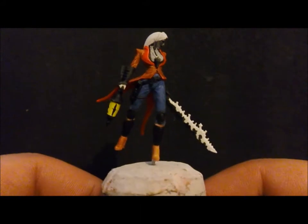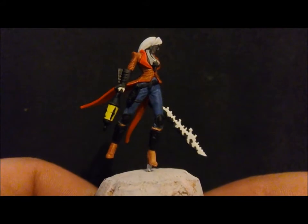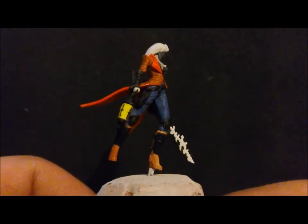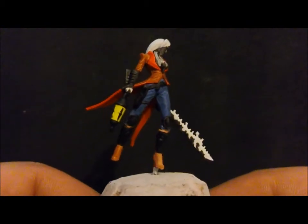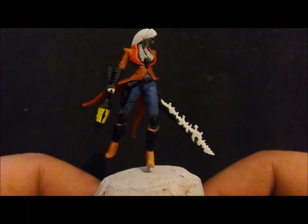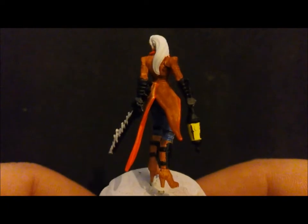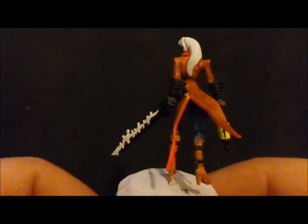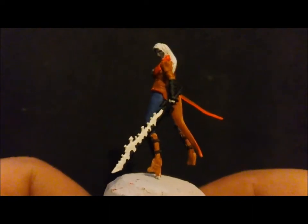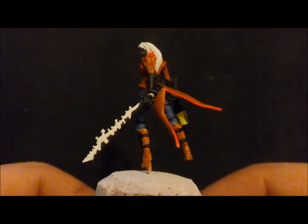Basically just laid down the base colours, just getting a feel for where I'm going to put the highlights, and I've done a little bit of pre-shading just to work out the creases. The idea behind this miniature is I wanted to make the coat look like suede, because I've never really done that suede effect before. It's a cool mini and she looks like a chick that would probably wear suede.